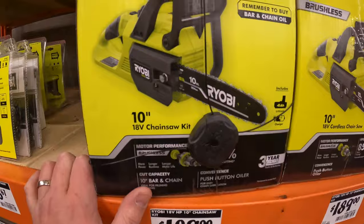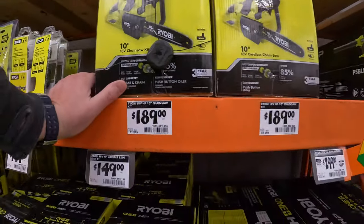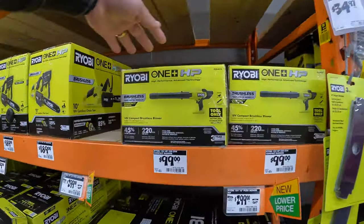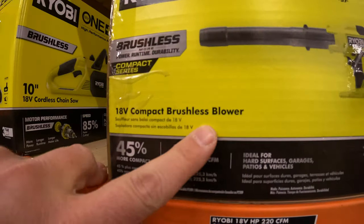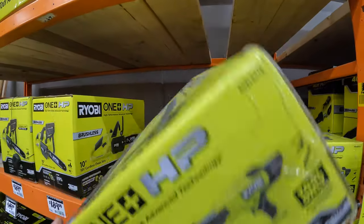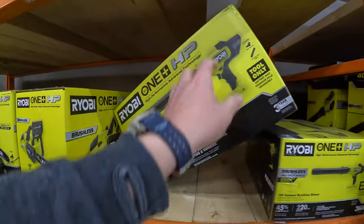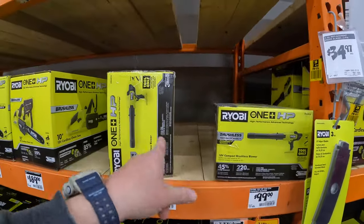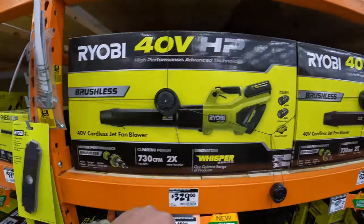$189 for their 10 inch chainsaw — it is brushless. And for $99, they have the 220 CFM or 140 miles per hour brushless blower. I can see this being useful in a lot of scenarios. I'm glad Ryobi made a nice compact version for small tasks. I completely support this leaf blower.